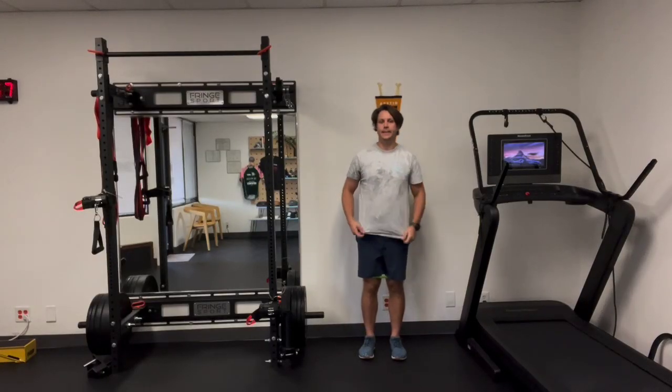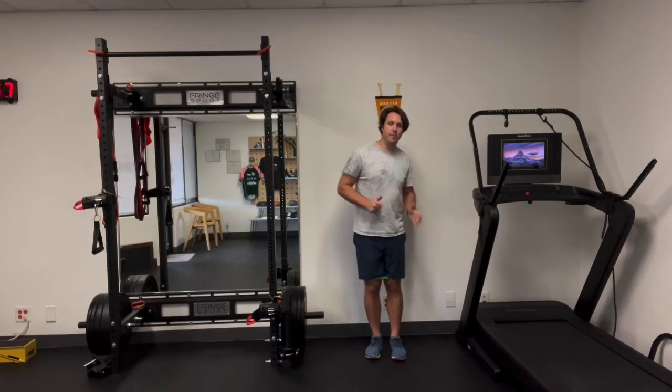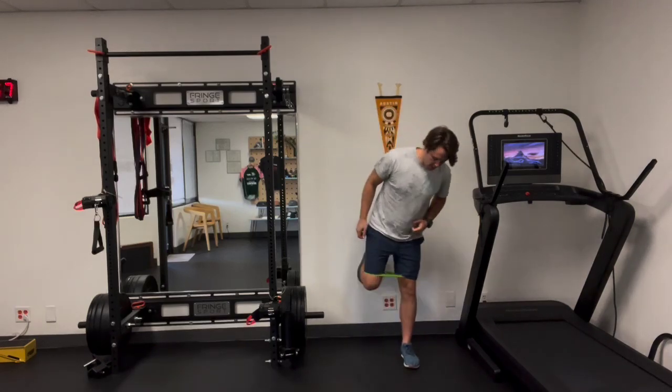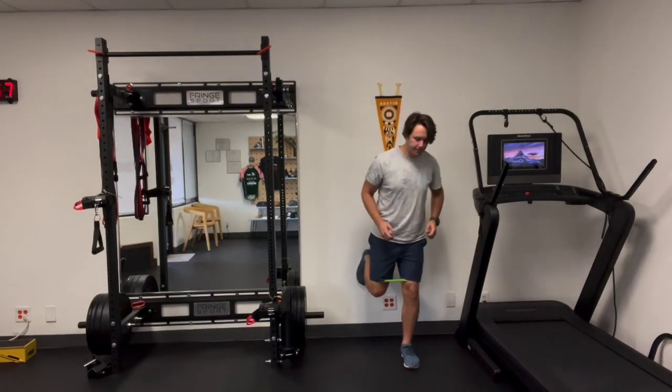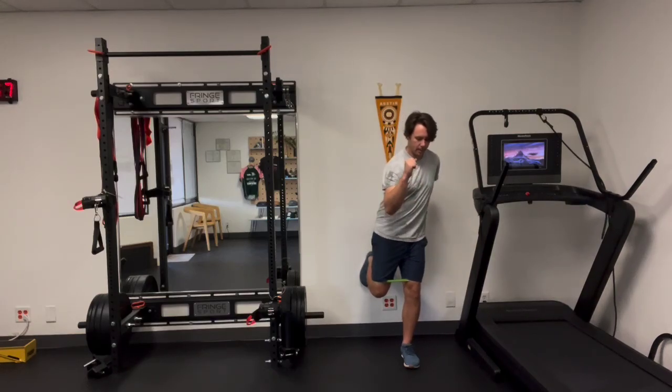This is a runner drill trying to get the glutes to drive you into the leg and then back upright. You're going to have one foot on the wall and one foot on the floor. Tuck under slightly, squeeze the pecs a little bit, and have one arm forward and one arm back.